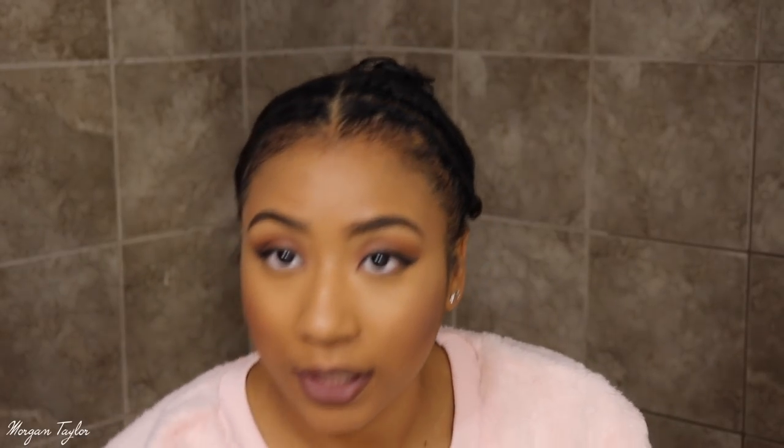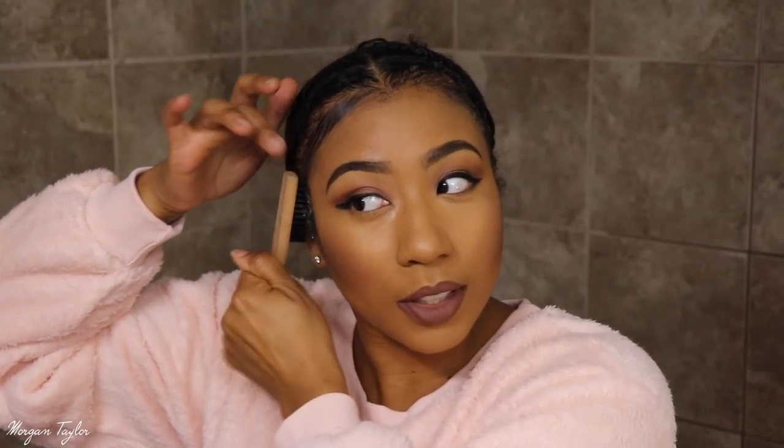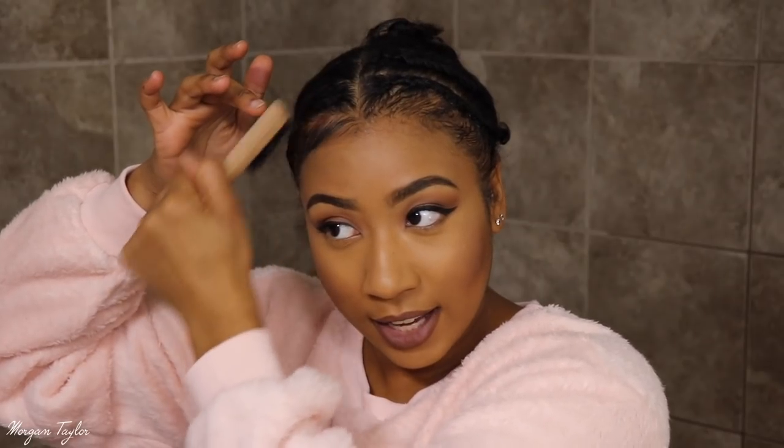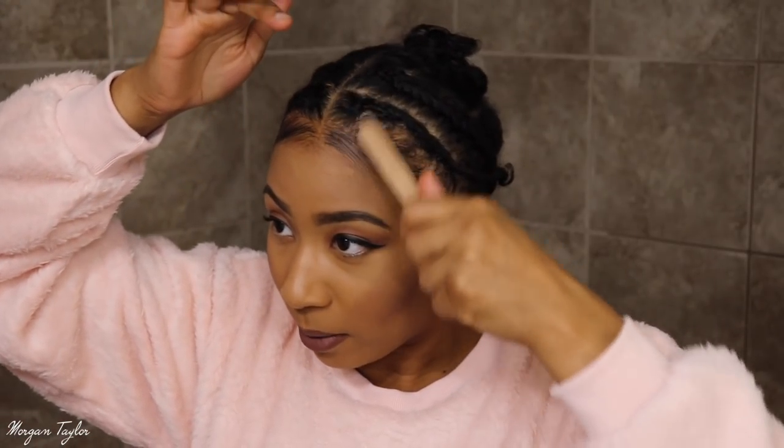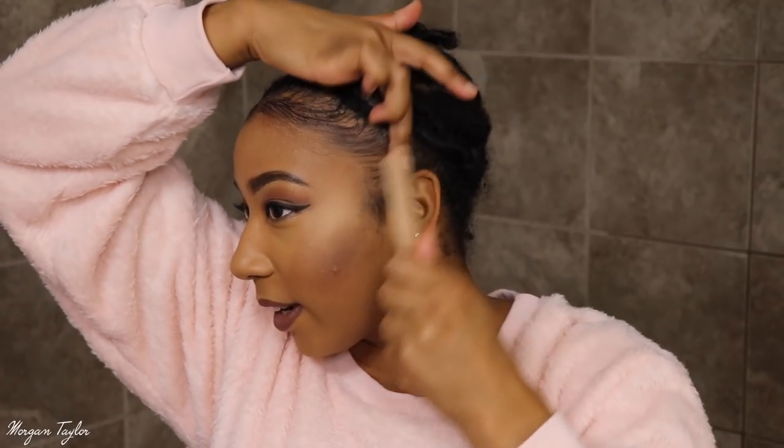Especially in this middle part right here — get that seal — and then I'm going to take my brush and just brush it kind of forward, because I want the wig to look very very natural. If I lay the front of my hair forward I feel like it will give the illusion of my hairline.